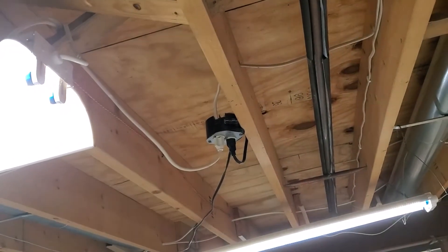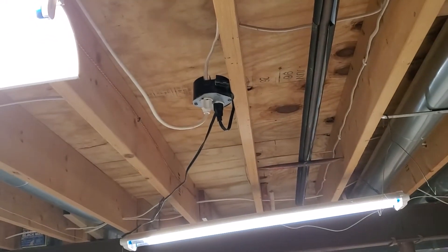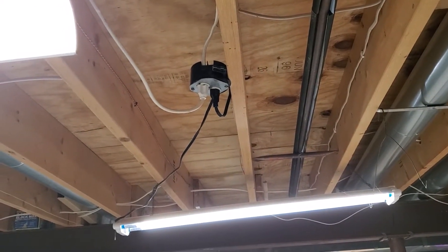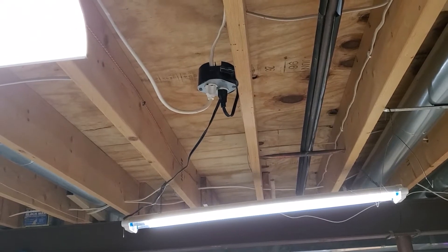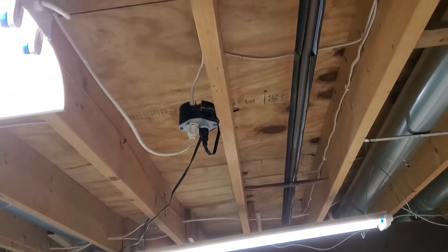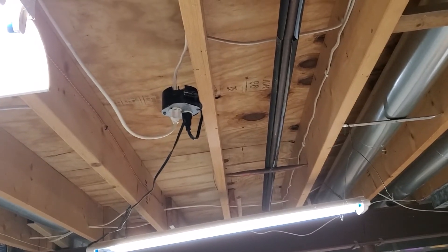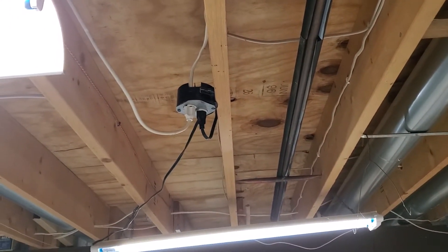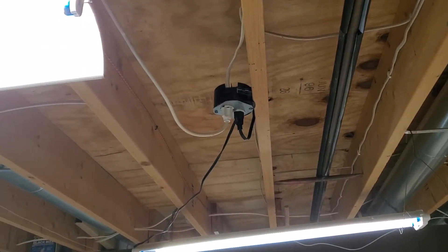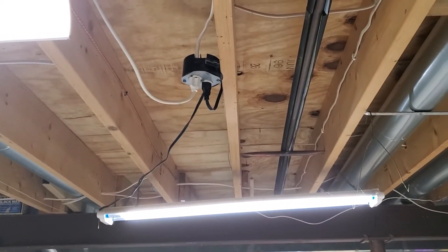I can group the smart plugs together. But another problem is I don't want to only turn the lights on and off using an app — sometimes I still want a simple physical switch. So basically I need a smart button that can control the smart outlet, like a combo. Currently in the market I think there are only two brands that provide both a smart button and a smart outlet: IKEA is one of them.